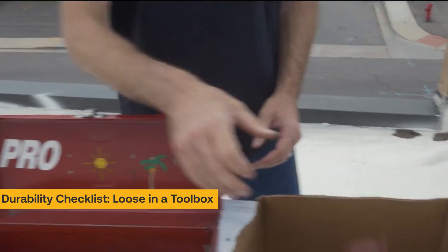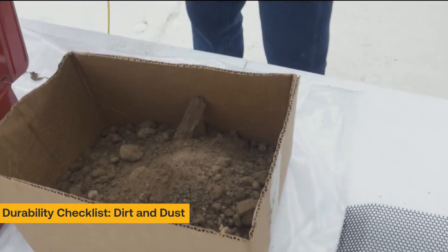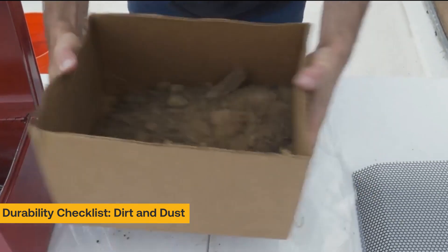With an IP65 rating, they're resistant to damage from the work environment. To test this, we see how they stand up to being buried in dirt.